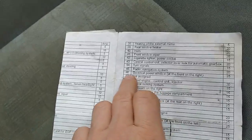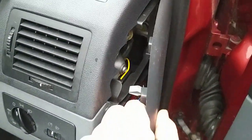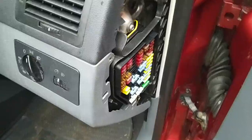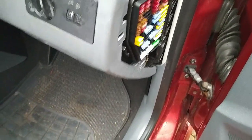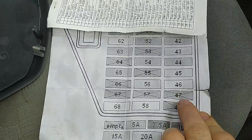Fuse 46 is for the electric power windows at the front right and front left, and fuse 58 is a 25 amp fuse. Just have a look at them — take the cover off. Right, whereabouts are they? 46 and 58.